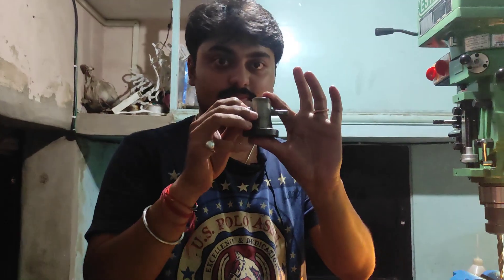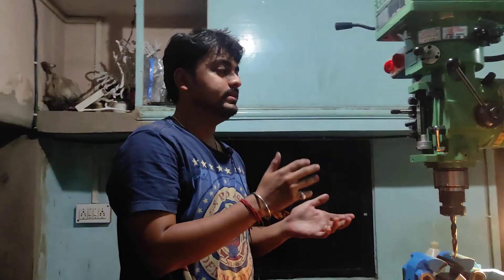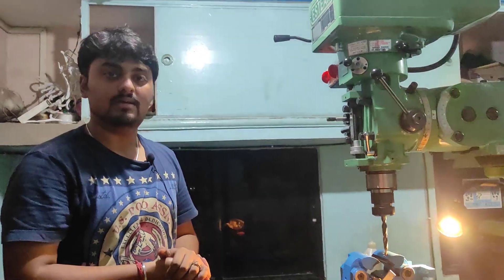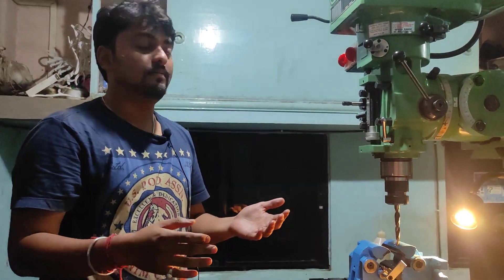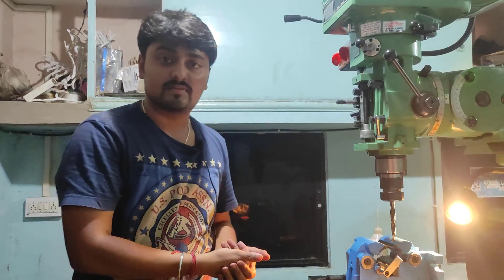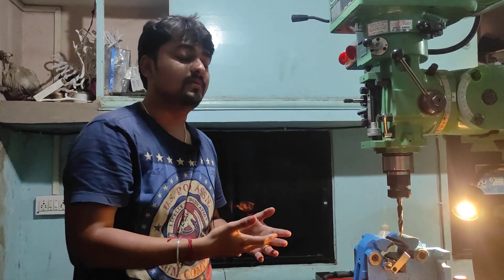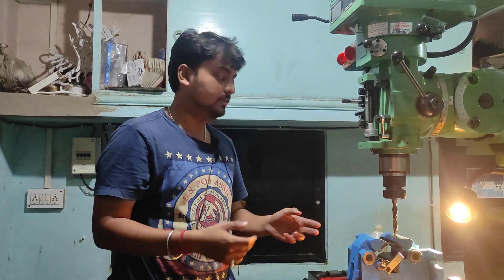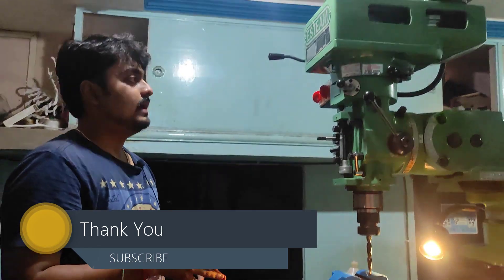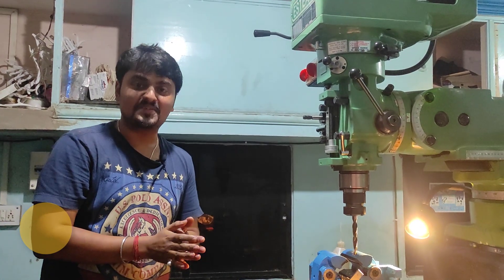This is the final job and we have successfully completed it. I hope you liked this. I will share some information about the M1TR machine in the next video, such as its axes, power consumption, costing, and the types of tools and coolant required. I will make a detailed video on that. I hope you liked this video — please give it a thumbs up. Thank you very much for watching.